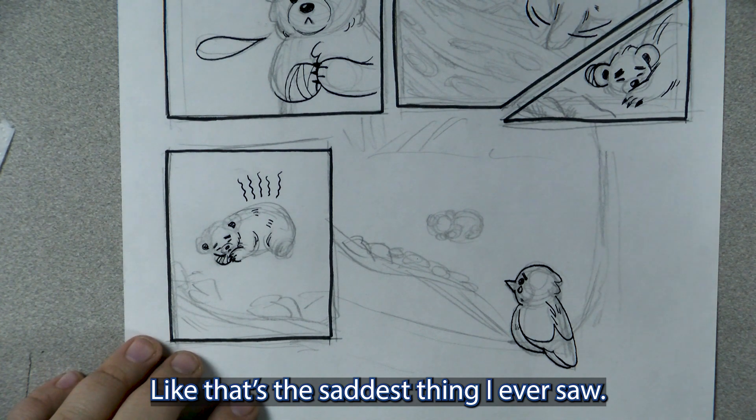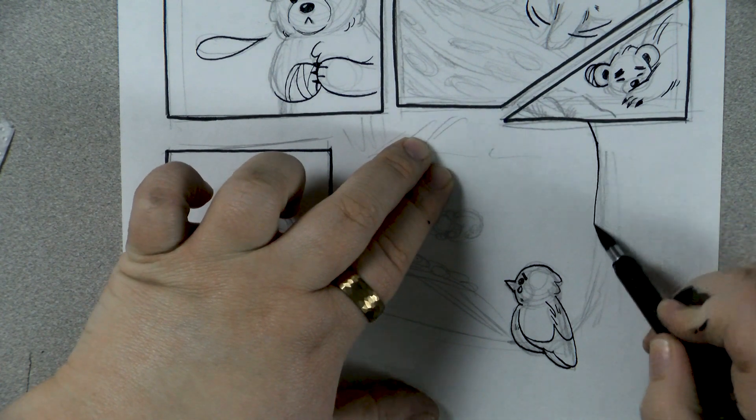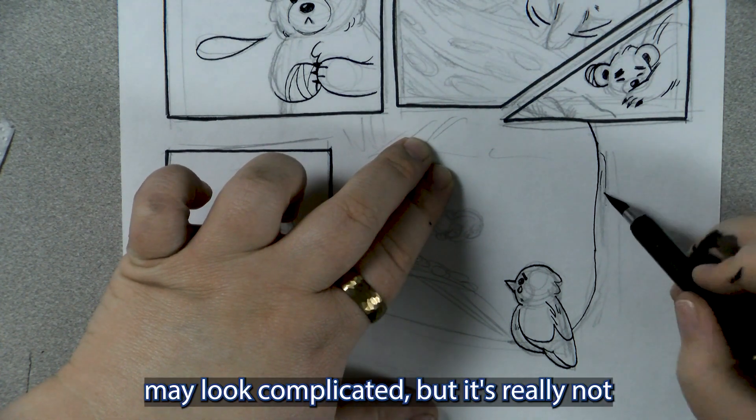There's a little Dordito. The Dordito actually is a kind of bird, but they only look a little bit like this bird — I just like the name. This bird's like: that's the saddest thing I ever saw. All these backgrounds here — it may look complicated, but it's really not.